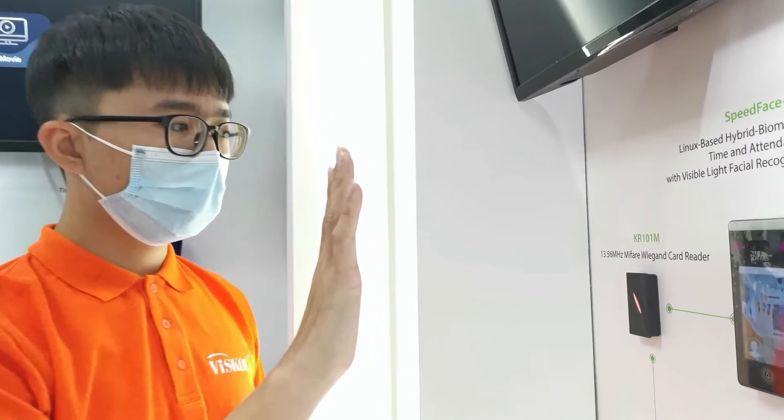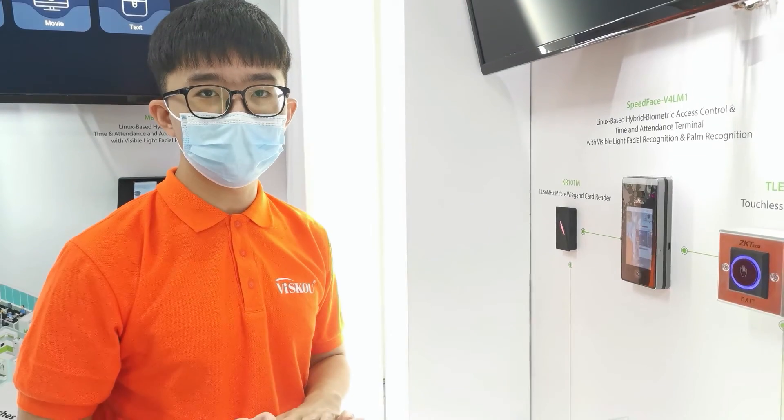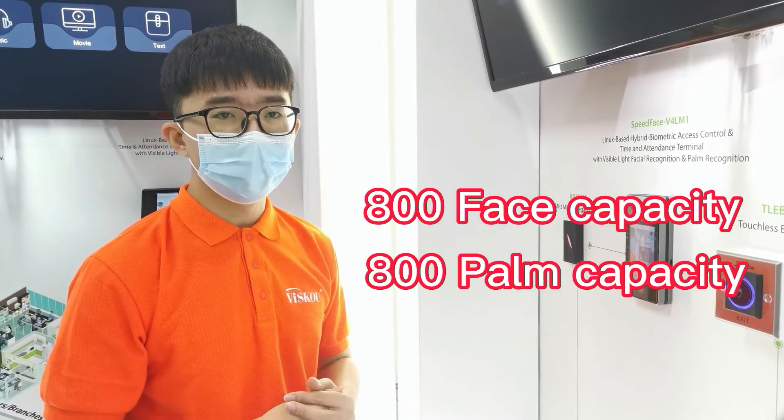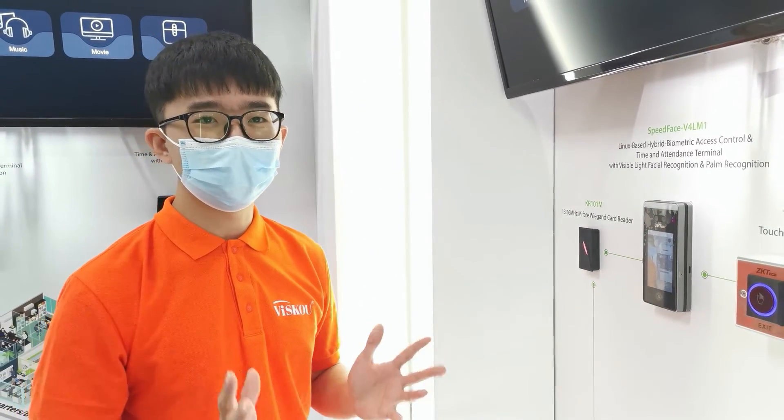As you can see, it's already authenticated. This reader can support up to 800 faces, 800 palms, and also 1,000 cards for verification. Thank you for watching this video, bye bye.